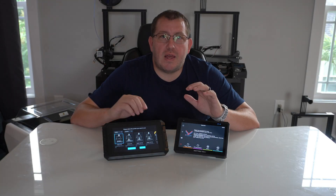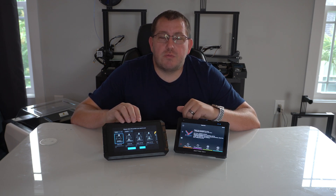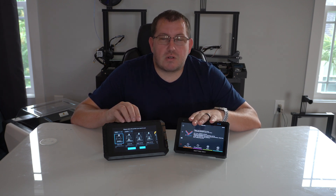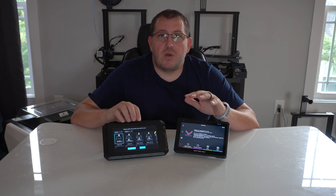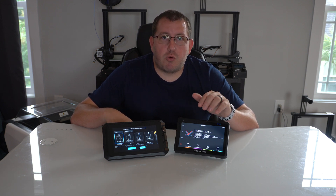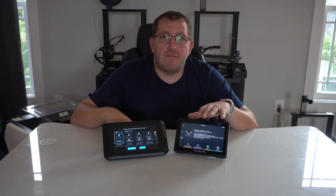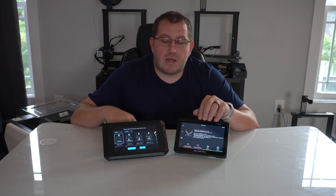Let's talk about the initial setup. I have videos covering that for both of these devices, but overall the Creality one is much easier assuming you have a Creality printer. All you have to do is power it on, connect it to your printer, and walk through the setup guide on the screen. With the Pad 7 — and really this is a Klipper thing, not just a BigTreeTech thing — you have to actually go through and set up Klipper with that printer, so there is much more to it. If you've worked with Klipper it's not difficult, but if you're used to Marlin or Creality-type firmware, it can be a bit overwhelming at first. I do have videos covering that process start to finish, so it's not difficult, just not as streamlined as the Creality one.